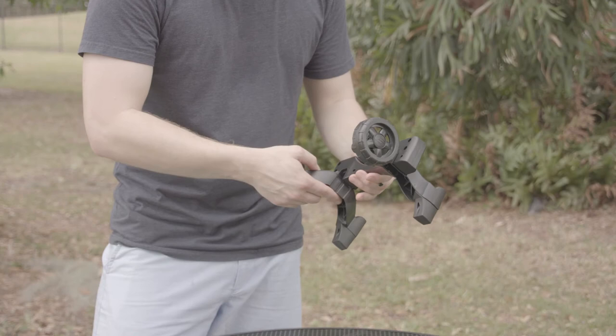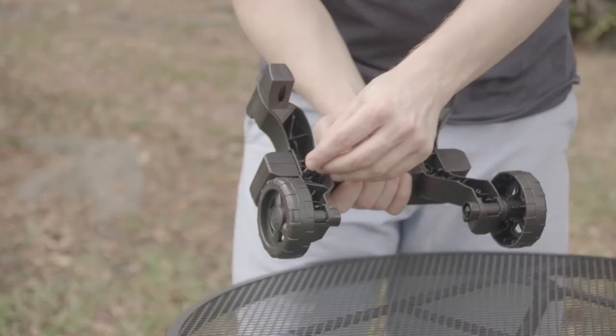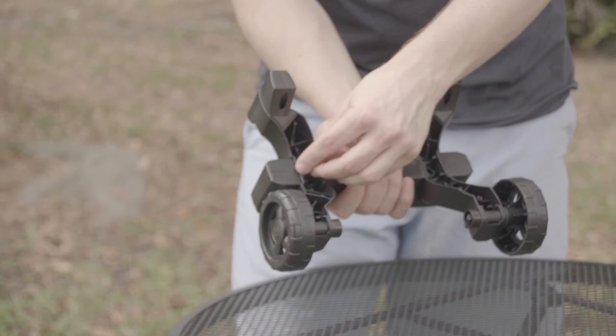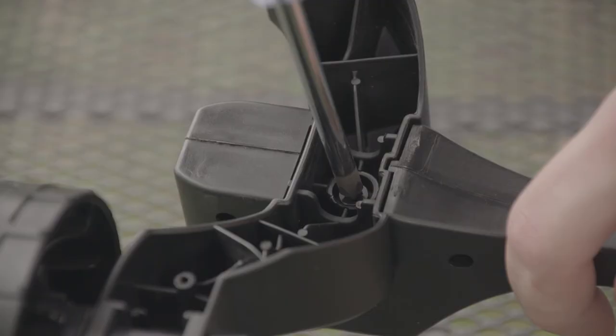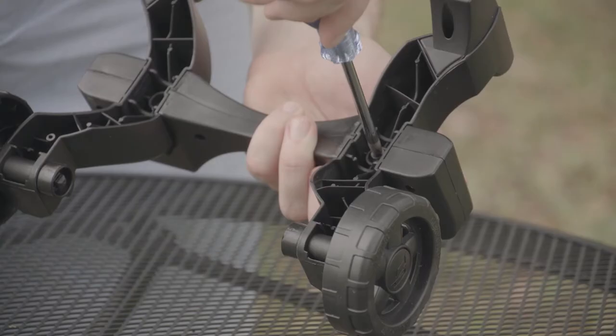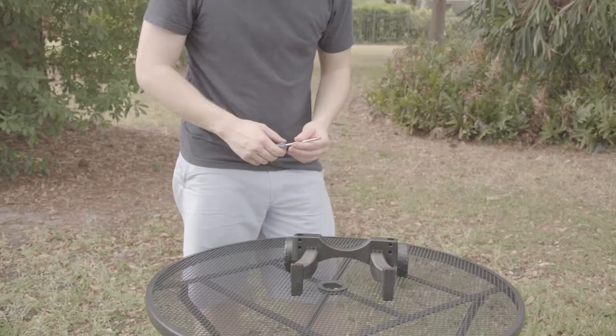Now we're ready to attach leg B, which goes on the opposite side of leg base A. Next we're ready to secure our wheels with the number 60 bolt. From the bottom of your base, place the number 60 bolt right into the middle. Go ahead and start hand tightening the bolt, then use the screwdriver to secure it tightly. Repeat for the opposite side. And there's our base assembly complete.